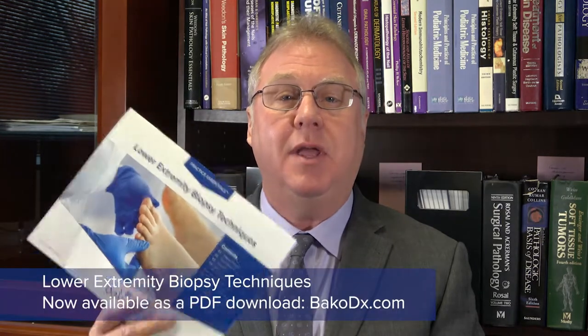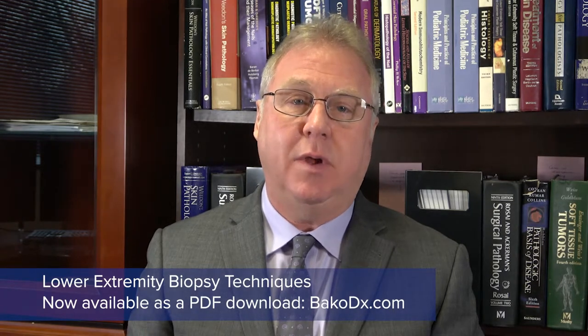Hello, I'm Dr. William Scheer, the Senior Podiatric Medical Advisor for Baco Diagnostics and a practicing podiatrist. I am excited to announce that the Lower Extremity Biopsy Techniques Guidebook is now available in PDF form as a download at the Baco Diagnostics website.